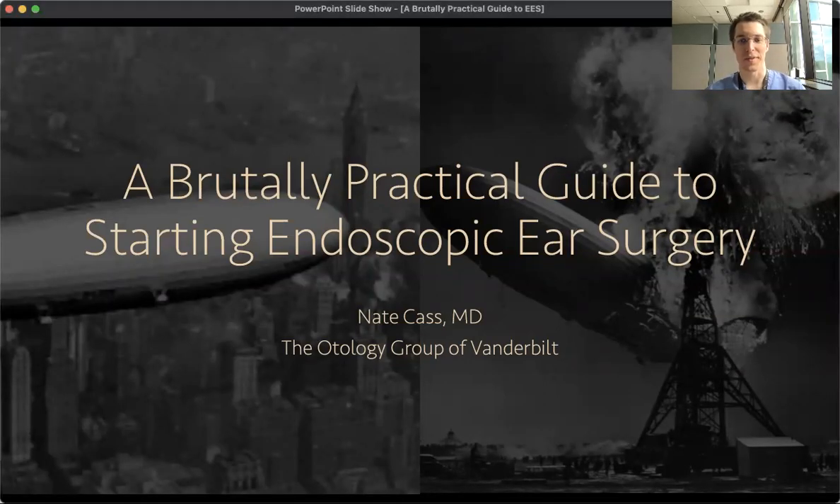Hey, I'm Nate Kass. I'm the first-year fellow at the Otology Group of Vanderbilt, and I'm presenting today a brutally practical guide to starting endoscopic ear surgery.